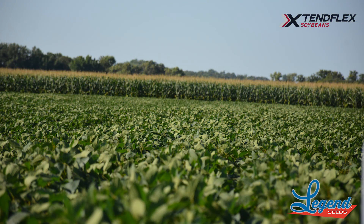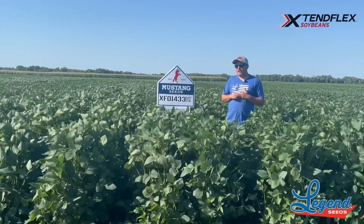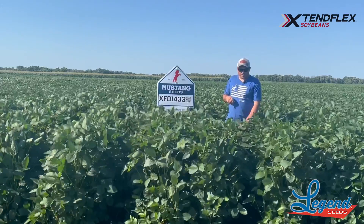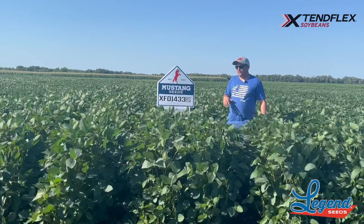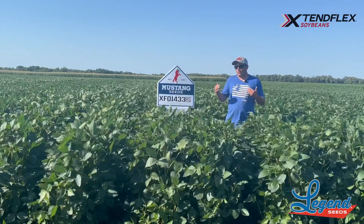It's going to have 1c Phytophthora, and it's going to have above average to a little bit above average on the IDC tolerance. I'd say average on the white mold, but for most of North Dakota that's not going to be too big of an issue — or in Western Minnesota here.